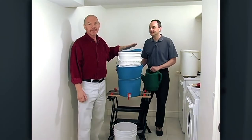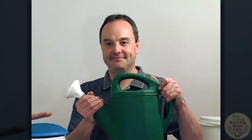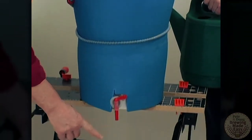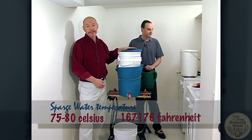Our mash has been sitting here now for approximately 90 minutes and it's time to go through the process called sparging the wort. Sparging the wort involves taking the bucket of water, putting it into our sprinkler and running it down through the mash liquor. What that will do is take all of the sugars that have been accumulated in here, flush them out and we collect that to make our beer. The sparged water will start out at about 75 to 80 degrees Celsius.